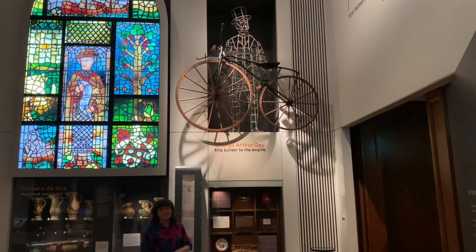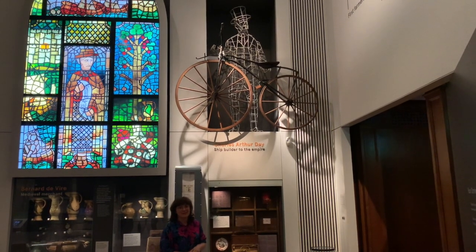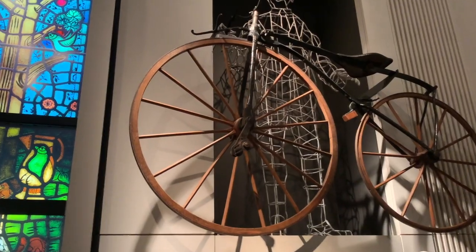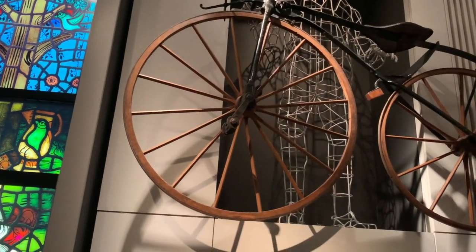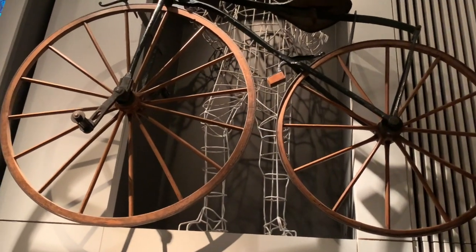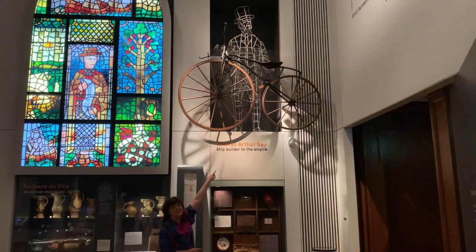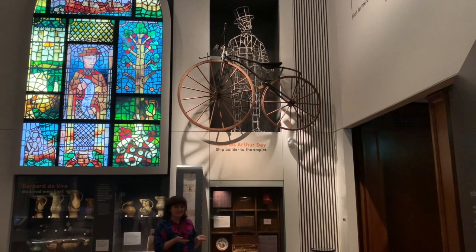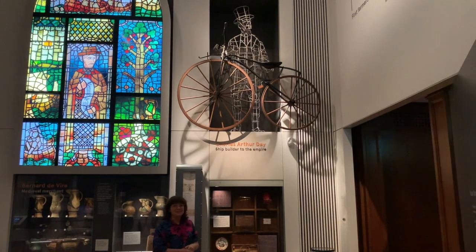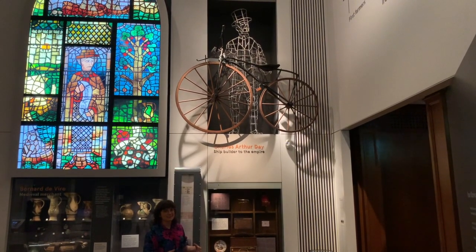It is called a bone shaker bicycle, or actually some people called it a velocipede, and in lots of ways it looks very similar to the modern bikes that we have today but there are some quite uncomfortable differences. The frame is made of iron and the wheels are made of wood with an iron tire around the edge, so there's really not very much to make it a comfortable ride at all.